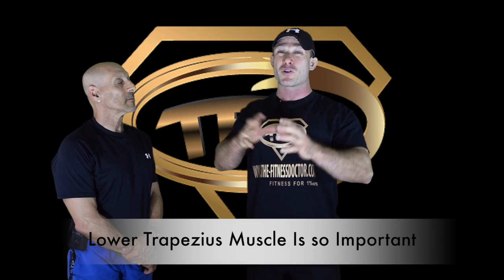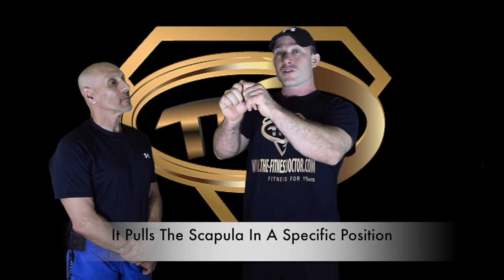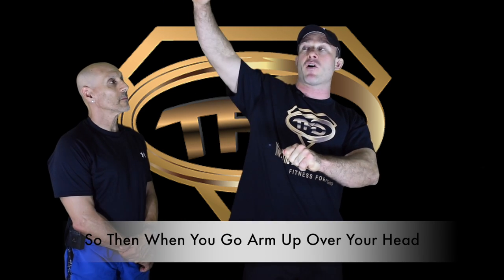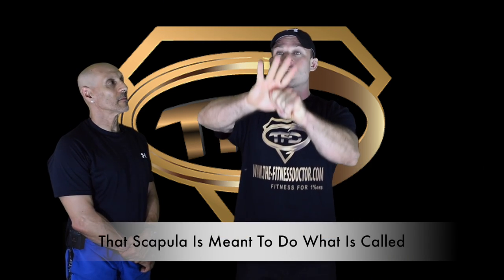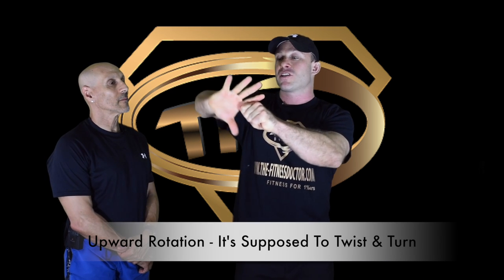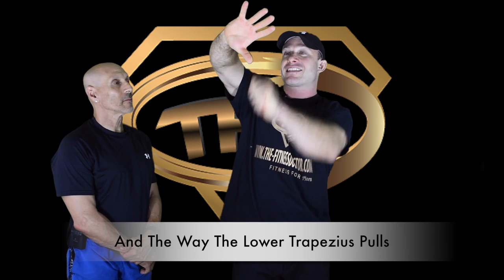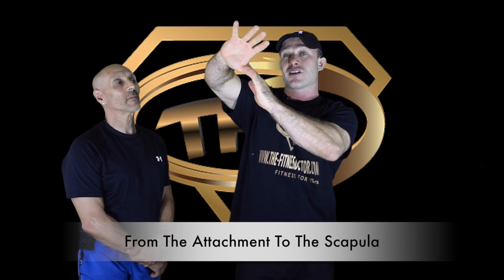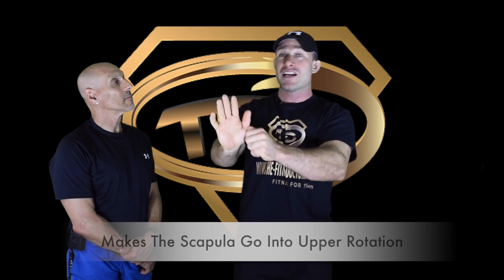The lower trapezius muscle is so important. It pulls the scapula into a specific position so that when you raise your arm up over your head, the scapula does what's called upward rotation — it's supposed to twist and turn. The way the lower trapezius pulls from its attachment to the scapula, or shoulder blade, makes the scapula go into upward rotation.